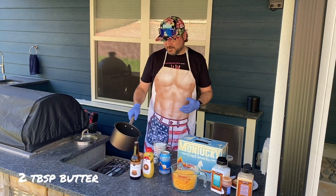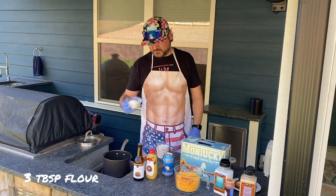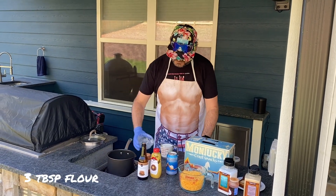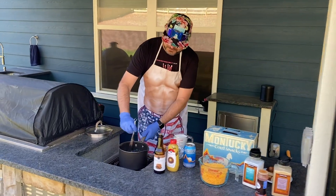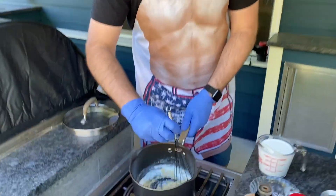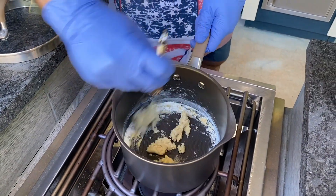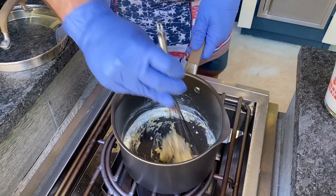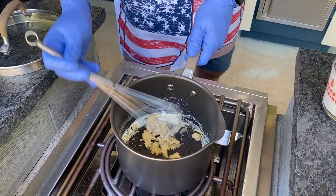So I've taken two tablespoons of butter, melted them in a big old saucepan. I'm gonna take three tablespoons of flour and whisk that in. This is gonna make a little butter paste, and this is gonna thicken up your beer cheese dip. So you got a paste going on here over low heat.